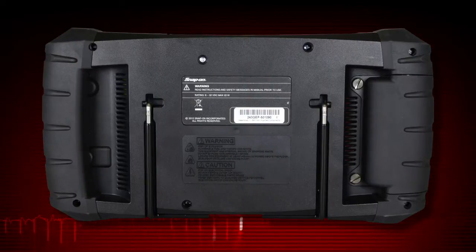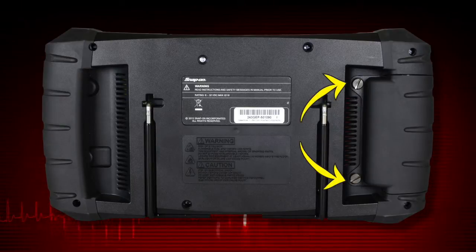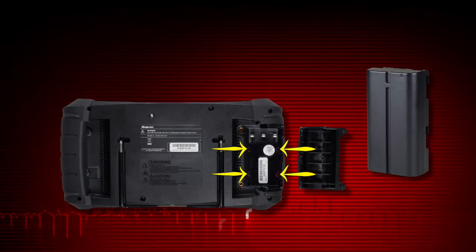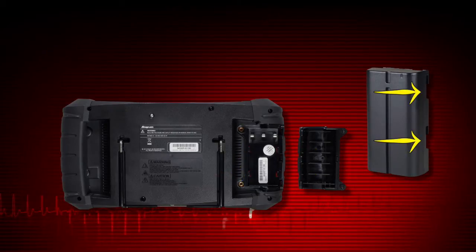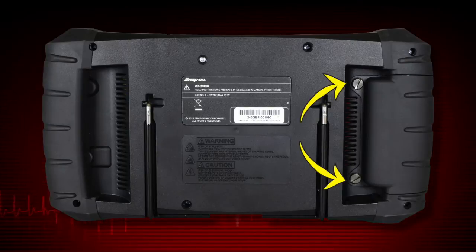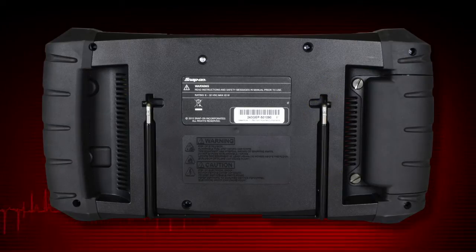To install the battery pack, loosen the two screws that retain the battery compartment cover, then pull on the inner edge of the cover and lift. Align the tabs on the sides of the battery compartment with the slots on the new battery, then slide the battery up to lock into place. Replace the battery cover onto the housing and snug up the screws to hold the cover in place. Do not over tighten.